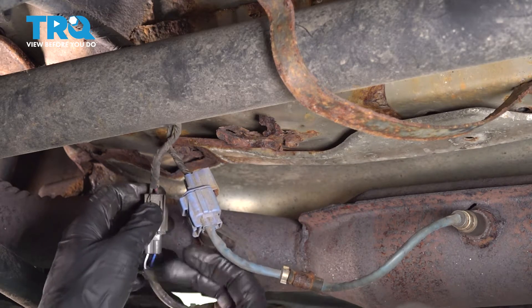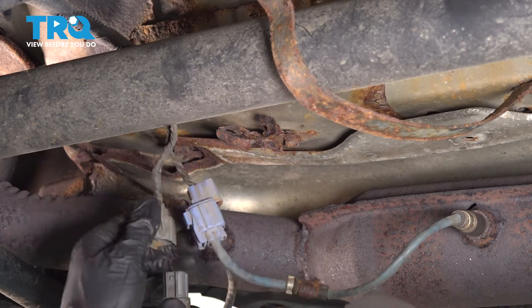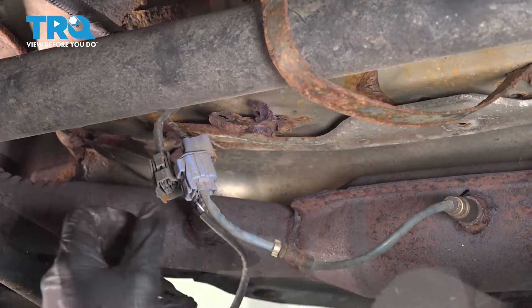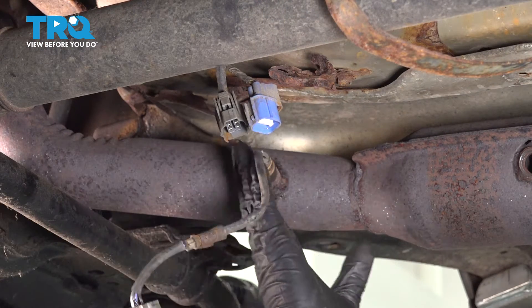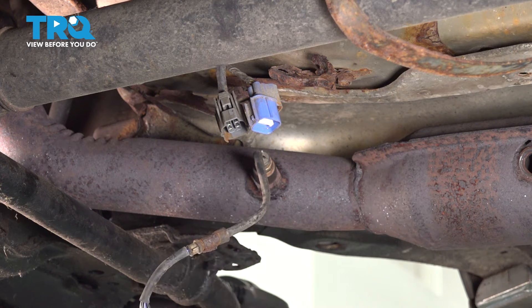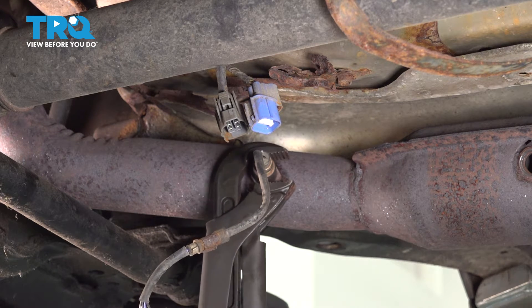We're going to start by unplugging our electrical connections on our O2 sensors. Here's one. So now we're moving to our forward O2 sensor. We're going to try and remove this. This is a little bit chewed up, so we're going to get on here with a big pair of pliers and back this one out.